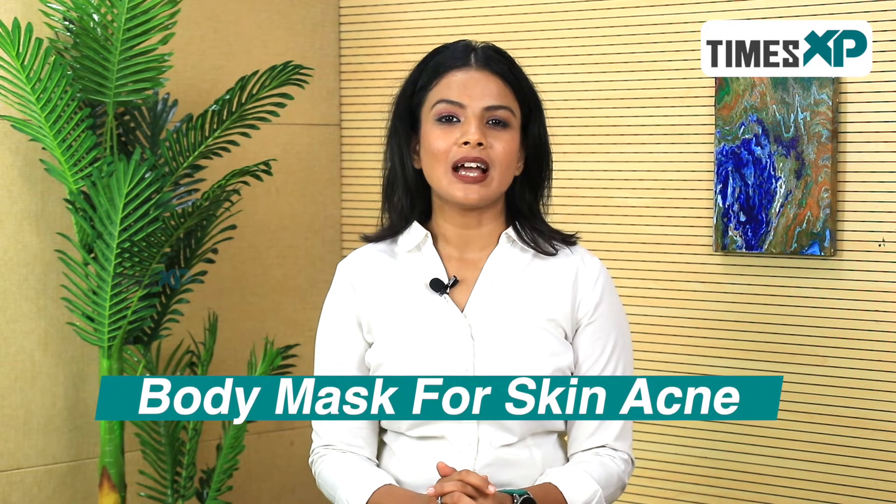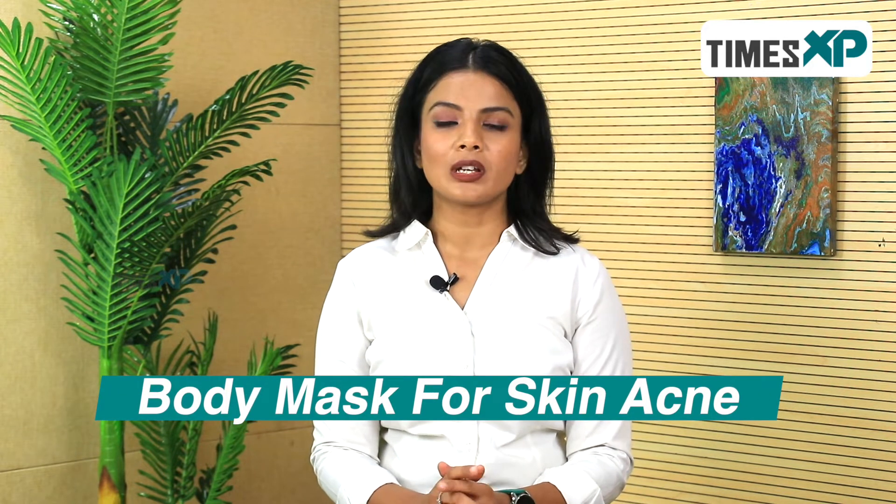To solve all these problems, we are here to tell you how you can prepare a DIY body mask that you can apply to get rid of all problems in the monsoon season. For this, you will need neem powder, tulsi powder, and mint powder. You can also use the fresh leaves of all three plants and grind them in a mortar so that you can get the right essence from nature itself.